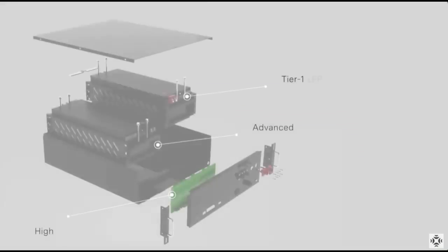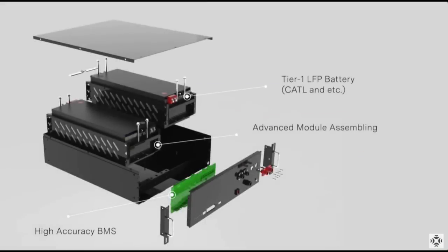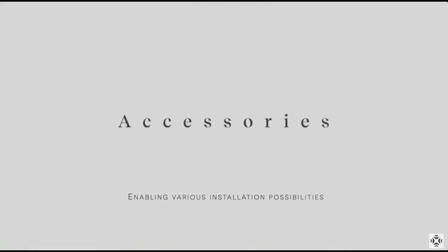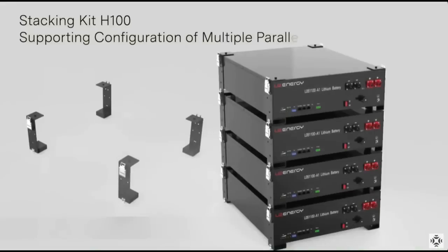For those with higher energy demands, the system is designed to be easily expandable. Simply stack multiple batteries to increase your total storage capacity. Our bundle includes two of these advanced batteries, providing you with a total storage capacity of 10.24 kWh, more than enough to power essential home appliances throughout the day and night.